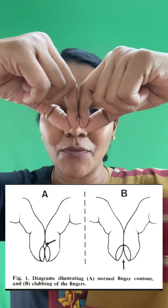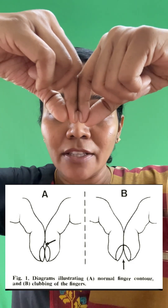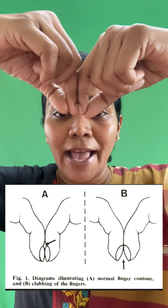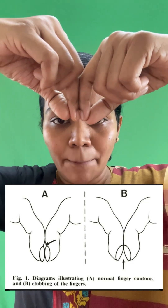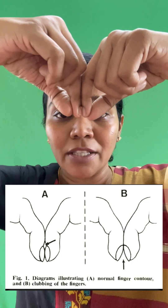The second step is demonstrating the Schamroth sign. You are going to ask the patient to keep both index fingers opposed like this. Can you see the diamond-shaped gap in between the two index fingers? This is because of the normal Lovibond angle. In patients with clubbing, you will not be able to see this diamond-shaped space between the two index fingers.